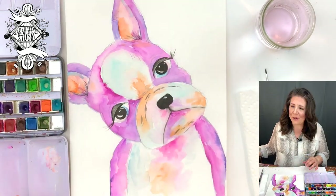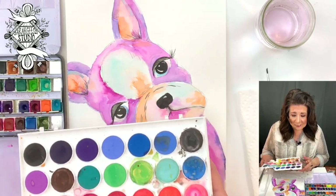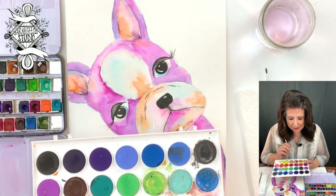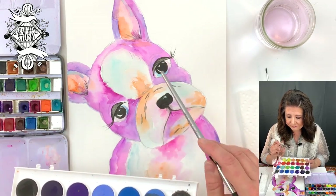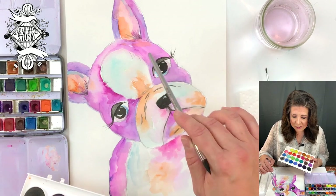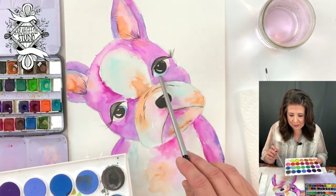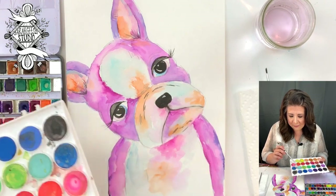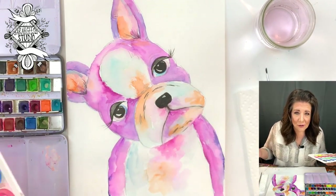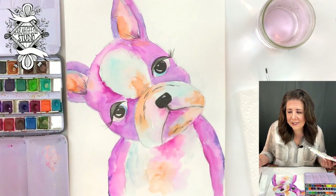If you have these watercolors — this kind, or my kind, or liquid kind — all of that works just fine. The colors we're going to be using are purple, like a lavender purple and a darker purple, and maybe a dark pink if you have a fuchsia color. Her little fur areas are shades of that purply color, and then we have a little bit of orange and a little bit of turquoise blue. If you don't have all the exact colors, choose to make them a different color — it could be any color. They're usually black and white anyway.